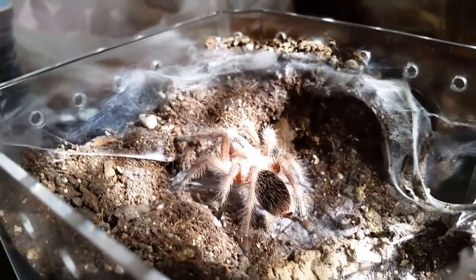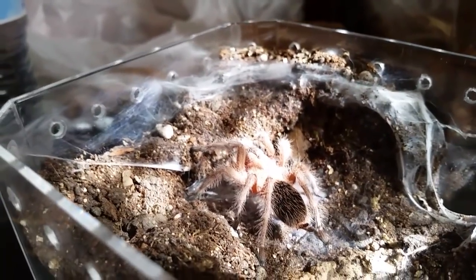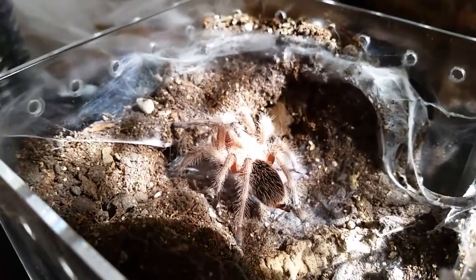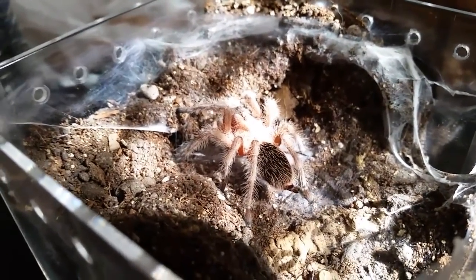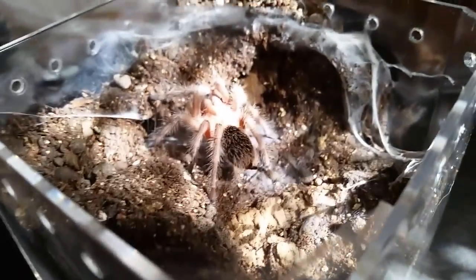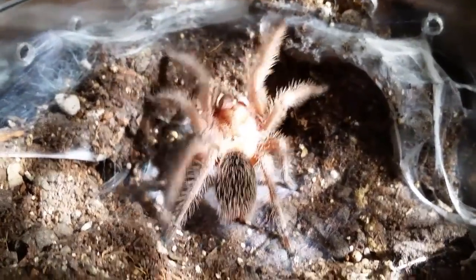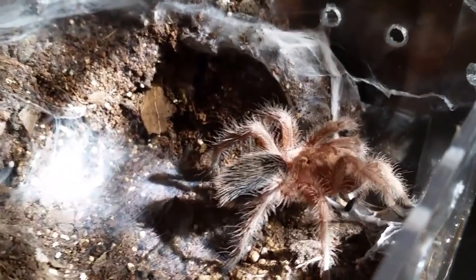Here's another that molted recently - this is the Grammostola poteri, or Grammostola rosea central. Until they get DNA testing done, people working down in Chile all believe these are just Grammostola rosea in different color forms. We'll keep calling it poteri for now since that's what it was sold as. It molted about a week ago and I'm not quite sure on the sex yet.